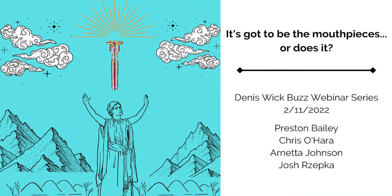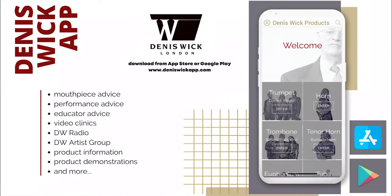You can find out about all of us on this webinar and about all the products we're going to talk about on the Dennis Wick app. You can download it from Apple or Google Play, or you can go to Denniswickapp.com and enjoy the HTML version.